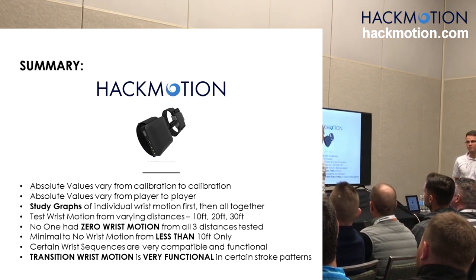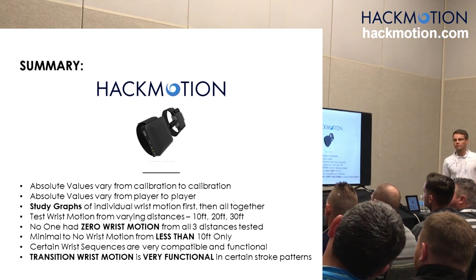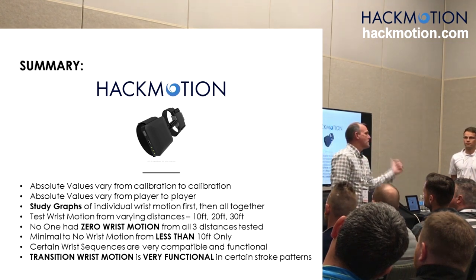Certain wrist sequences are very compatible and functional. Transition wrist motion is very functional in certain stroke patterns. A friend of mine tried to get rid of my transition wrist sequence, and I told him I can't get to the hole — I got nothing. There are certain players that like to feel the inertia of the club, and sometimes the inertia in that transition is what's causing the wrist motion.